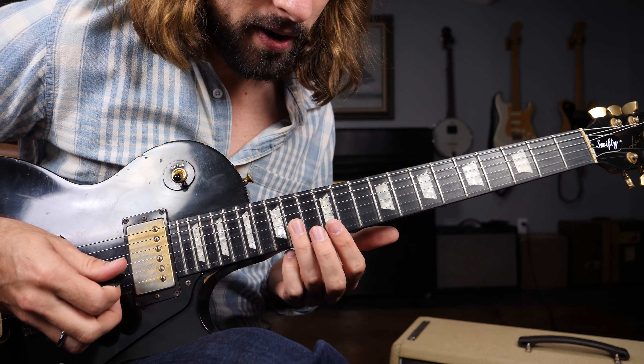All right, from there a pull off — we're going 20 down to 17, and then plucking both of those notes: 20, 17. Okay, put that together and we've got...